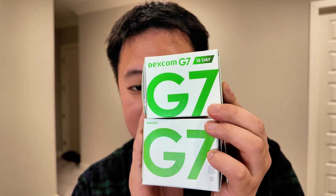The 15-day version of the Dexcom G7 is out now. I'm a diabetes doctor and I'm going to answer your questions about the 15-day product from easiest to hardest.